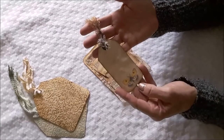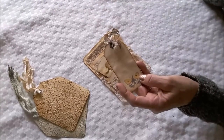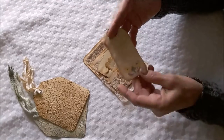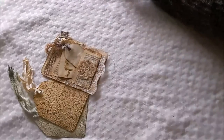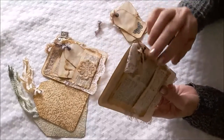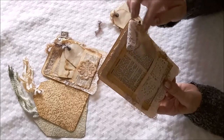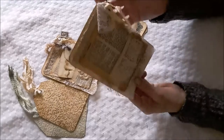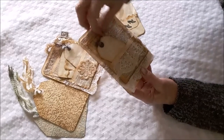And then a tag with a butterfly on it. This is actually some paper — a paper pad I had in my stash that I've had forever, and I just was cutting it up to use it in different ways. And then this one is very similar, same idea, except this has a garment pin with a lock and key, lace and seam binding, and some stamping. A bit of doily there, and then another butterfly tag.